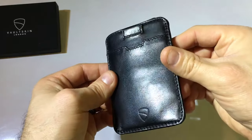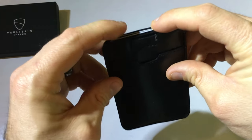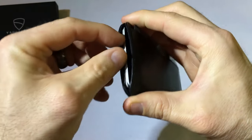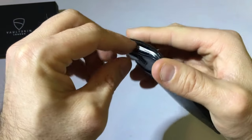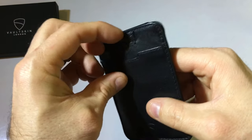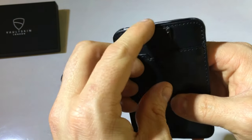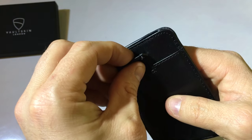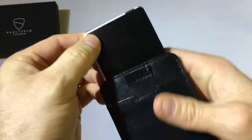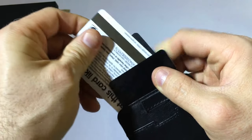When I was first looking at this wallet, the center pouch with all the cards kind of concerned me — like, do you have to dig them all out and find the one you want? Then I realized it had this little tab here, which is a quick-access pull. You can pull it and it'll shoot those cards right out, pick the one you want, and push them back in.